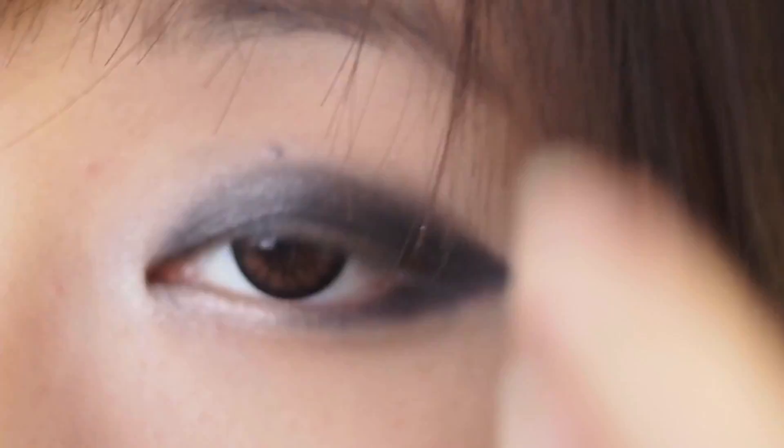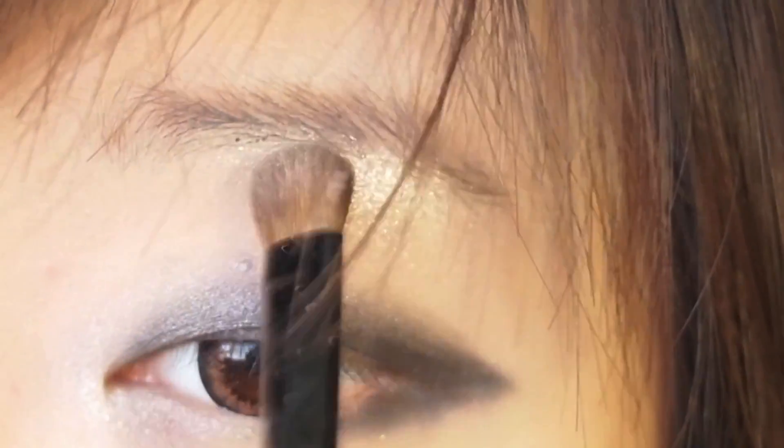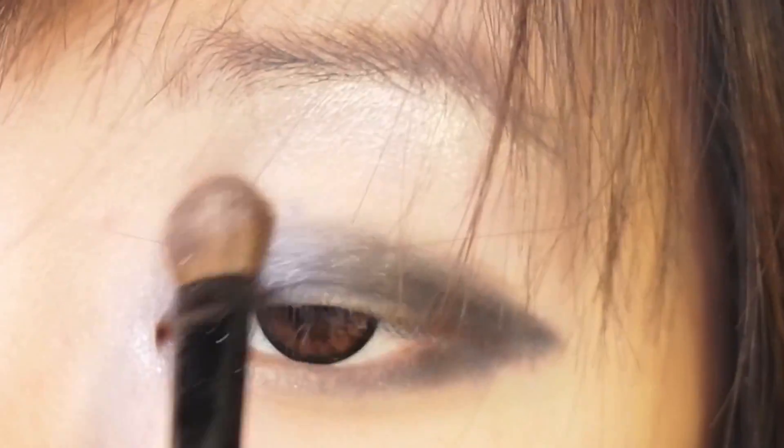Lastly, you want to take that same color and apply it under your eyebrows or your brow bone to get that nice highlight effect.